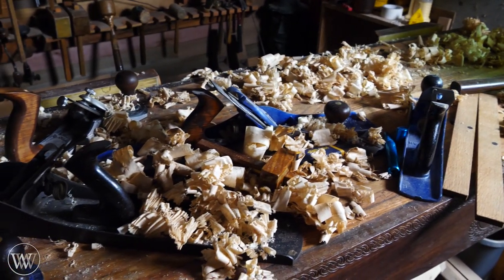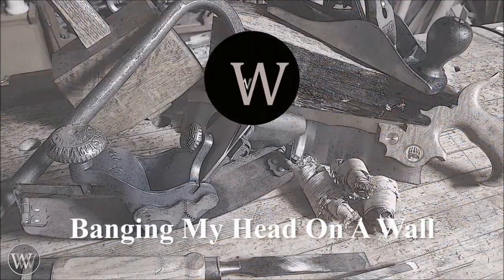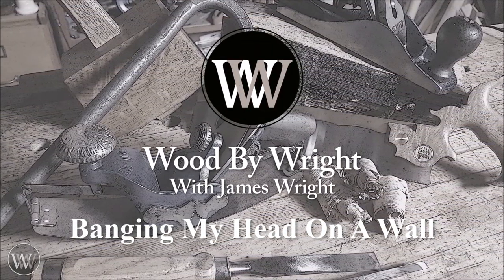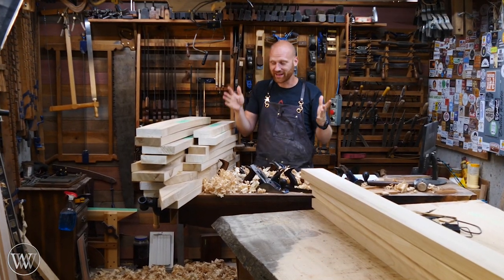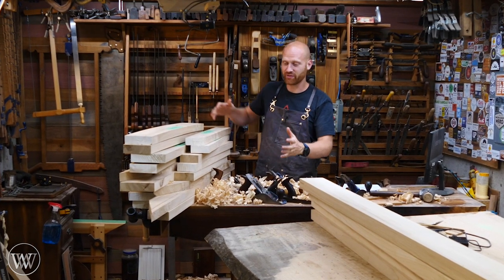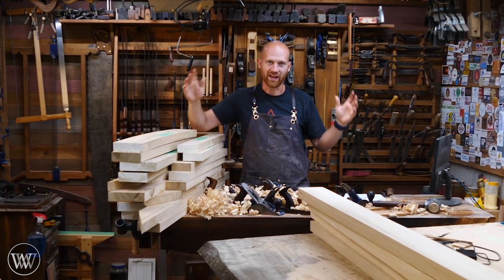I love it when my bench looks like this. Hey y'all, I'm James Wright and welcome to my shop. Today we're working on the table again and we're finally getting into the base structure, and this is going to be a lot of fun because we're making all these pieces out of several slabs of elm.